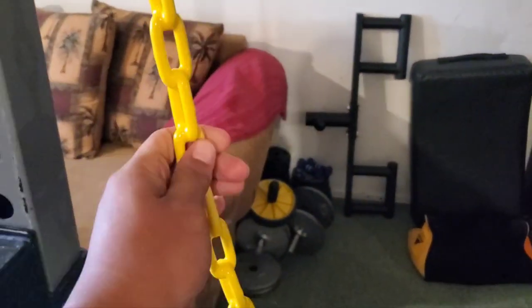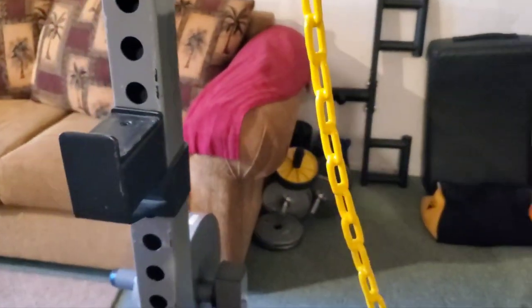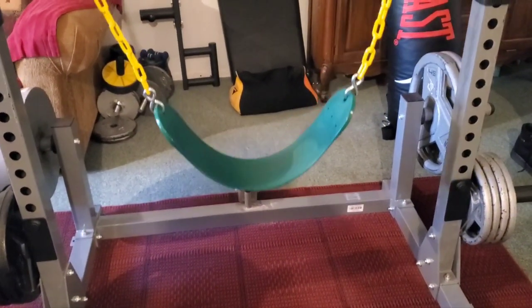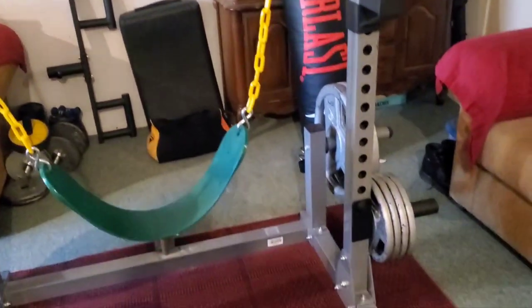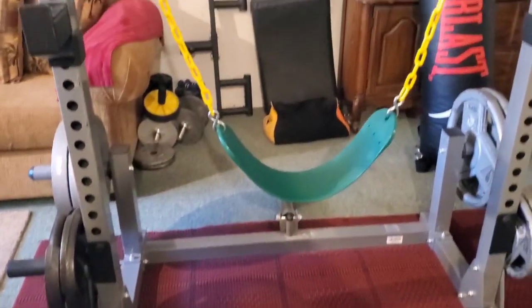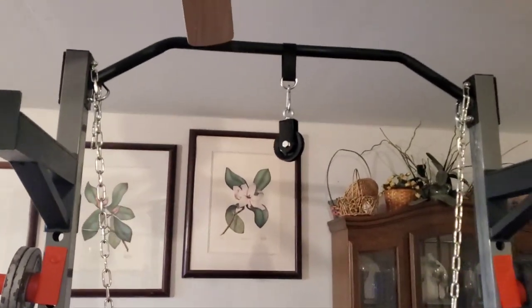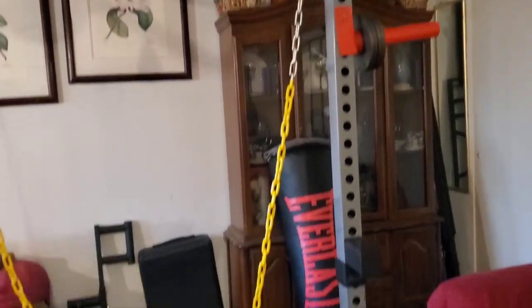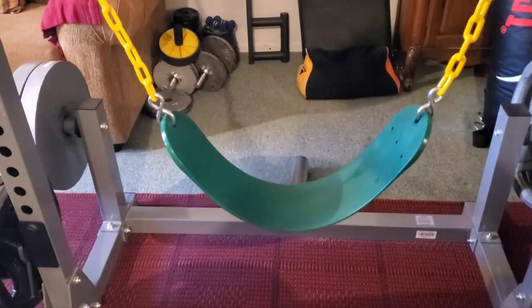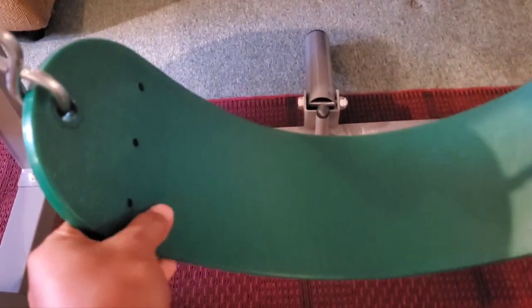The entire swing set is rated to handle around 300 pounds, and that is just perfect for her. I've also tried it out and it worked out just fine — the rack did not even flinch when I was using the swing. The rack is able to handle around 800 pounds, and I'm pretty sure this swing is able to handle more than 300 pounds as well.